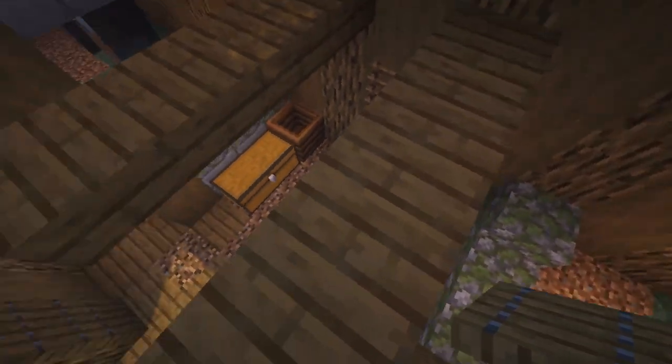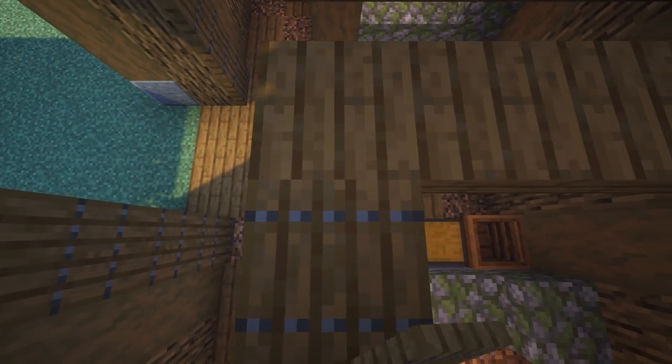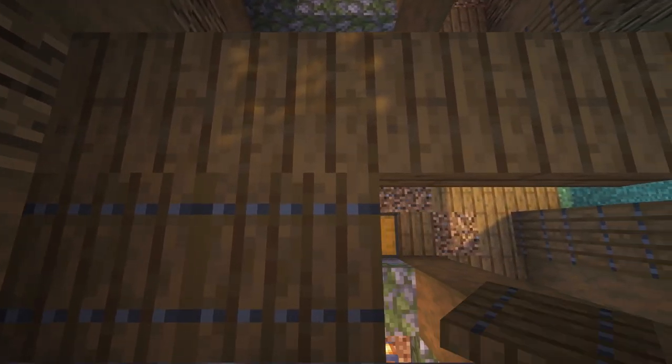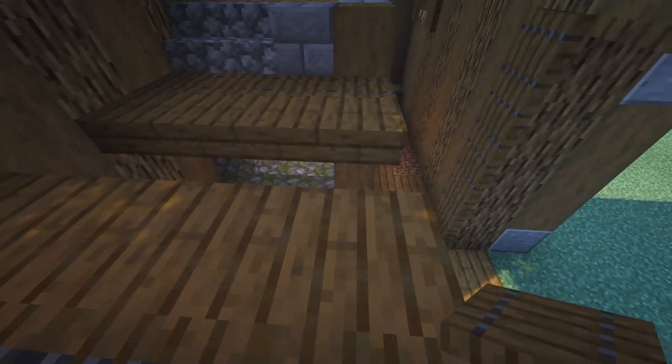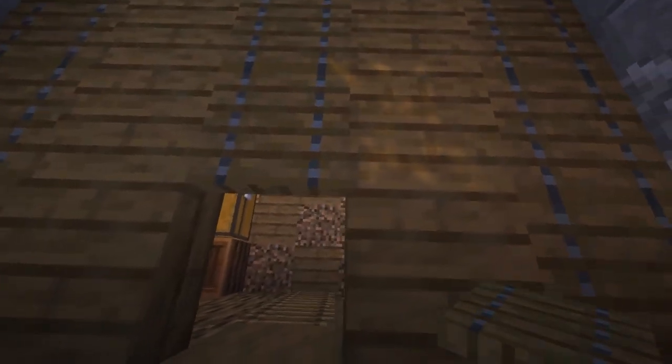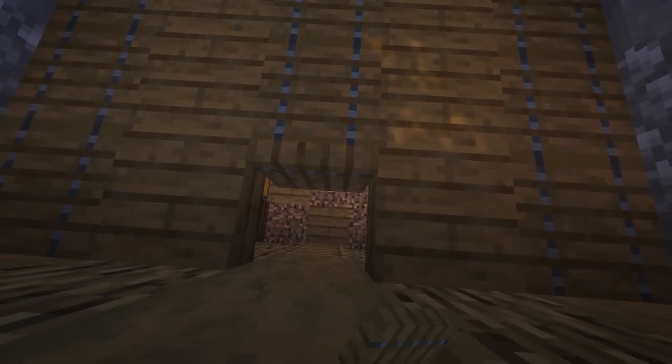Now we're going to add some spruce slabs — it'll be a layer lower than these stairs, one over. We'll bring it out four on each side with a gap of one in the middle. Then we're going to have trap doors along the edges — four on each side, and in the middle three, with the back one facing toward the ladder so it's easier to get up and down.